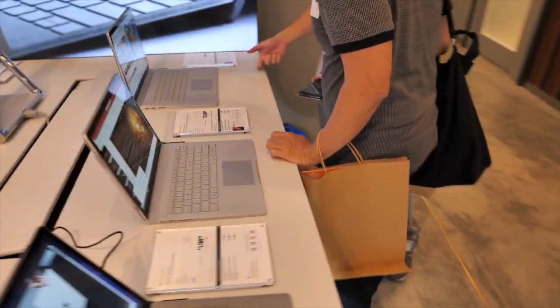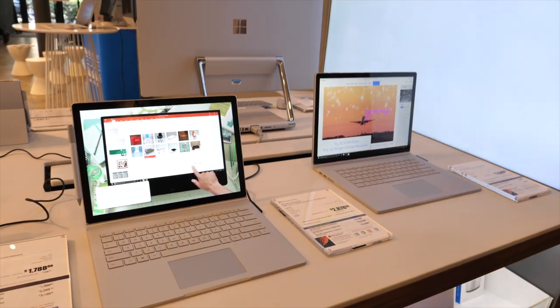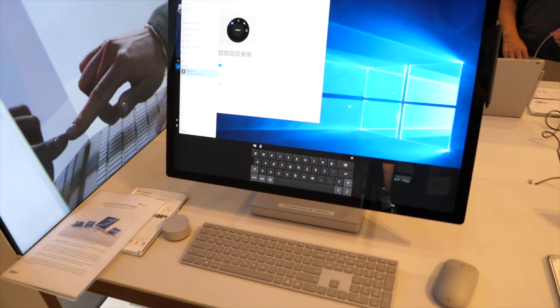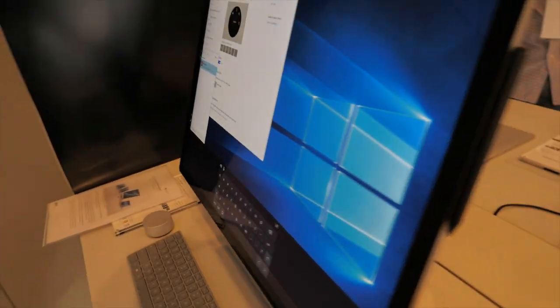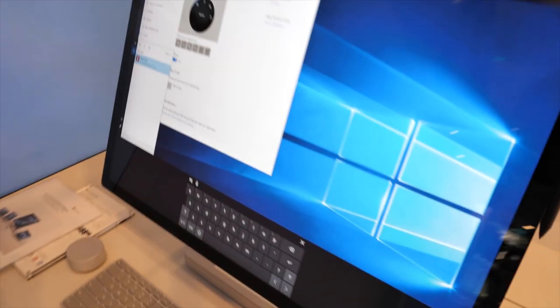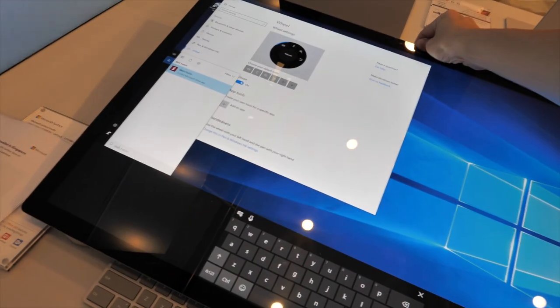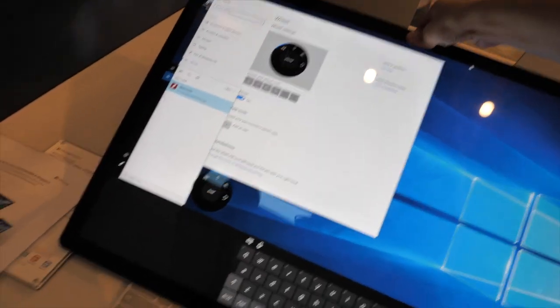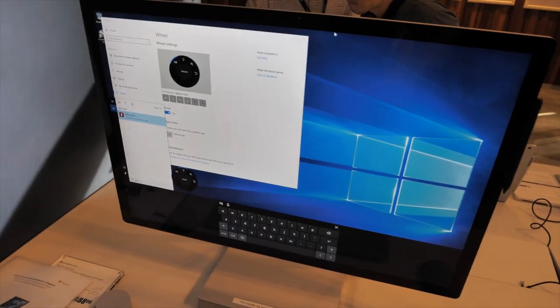Let's take a look at the size difference between the 13.5-inch and the 15-inch — the difference is actually not very significant. This is the 28-inch Surface Studio, but unfortunately we don't have time to test it out. The hinge behind is really impressive — you can use one hand to set it down, and one finger to lift up the screen. That is one impressive hinge.